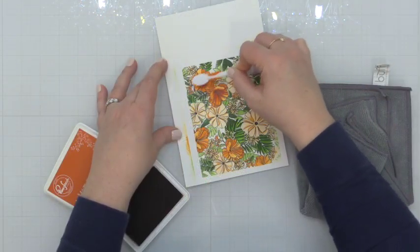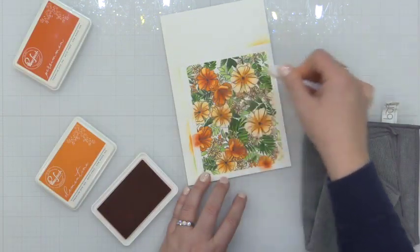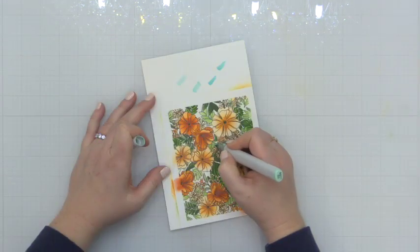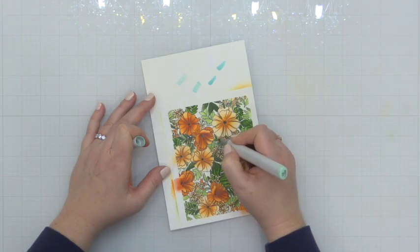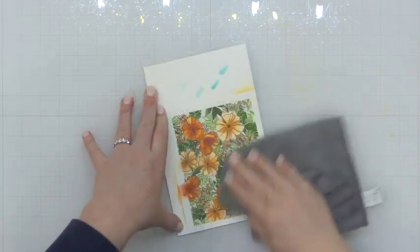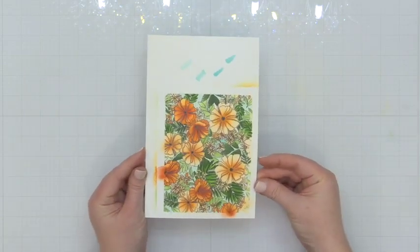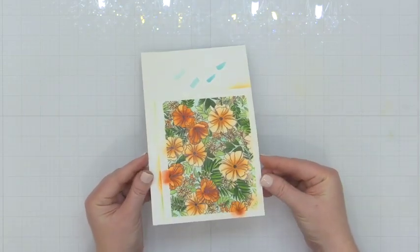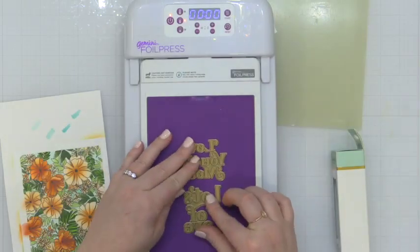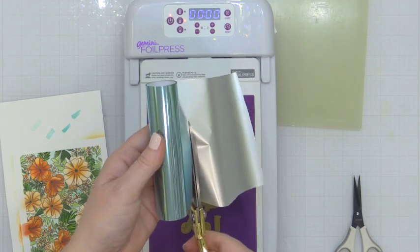Now I did grab the persimmon because I felt like the center of these florals needed a boost. So I added a little persimmon to my darker flowers and then I went back in with the clementine on the center of the lighter flowers just to add a little punch, and then I colored in the background with an aqua copic marker. And look how fresh and spring that looks — it kind of reminds me of the art you see with oranges and an aqua background.